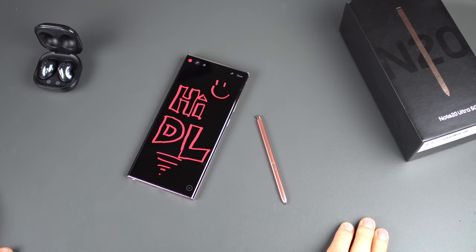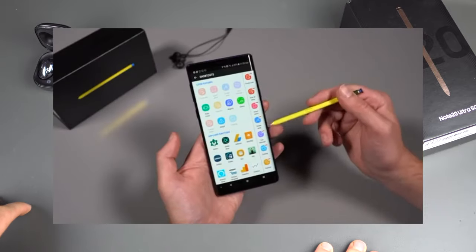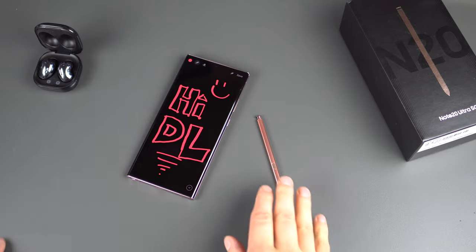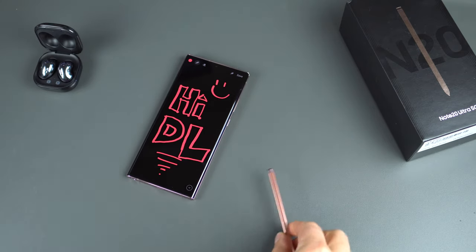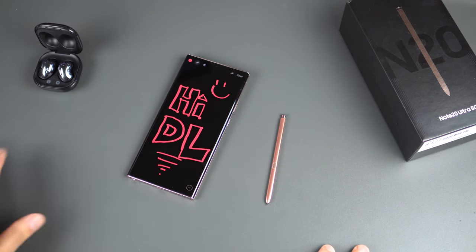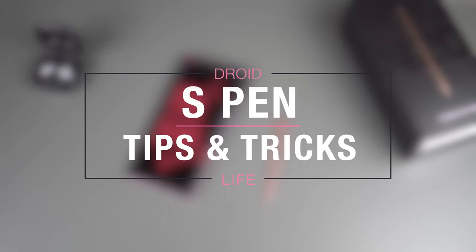Hey everybody, Tim here back again for Droid Life. Today we're checking out the S Pen found in the all-new Galaxy Note 20 and Note 20 Ultra. A couple of years ago we did the same sort of video for the Galaxy Note 8 giving tips and tricks, and this thing has improved quite a bit over the years. So we're going to dive in, show you what's new, and allow all you Galaxy Note fans to become true S Pen masters.